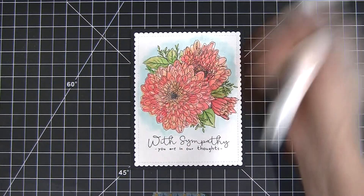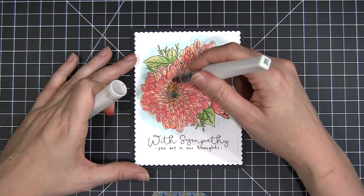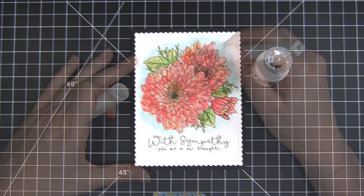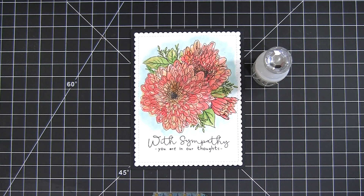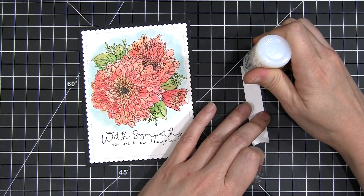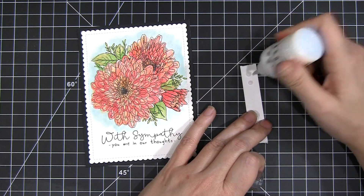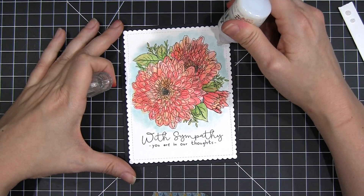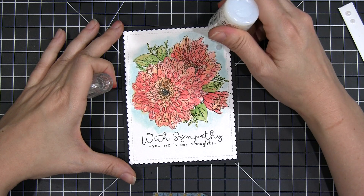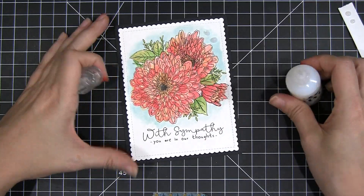To finish the card off, we're going to use a bit of Wink of Stella for some shine — I'm just rubbing that all over the floral image, no real technique, just paint brushing it on. Then I'm going to use some Nuvo drops; this is the morning dew in clear. With Nuvo drops I always like to practice first — I hold the bottle straight up and down and squeeze slowly so I get a nice round drop.